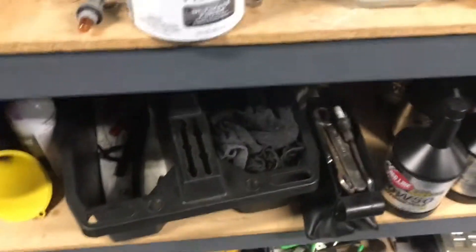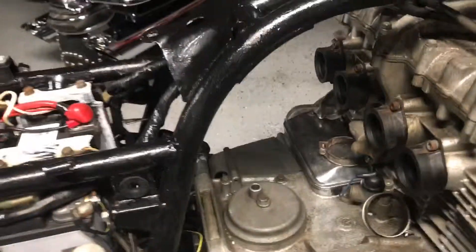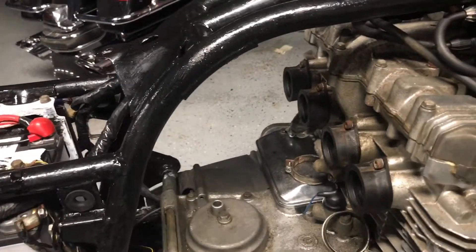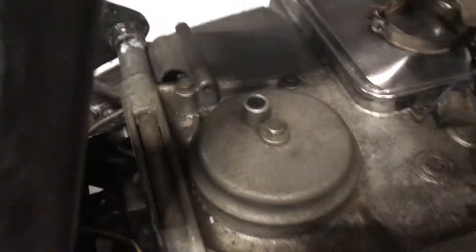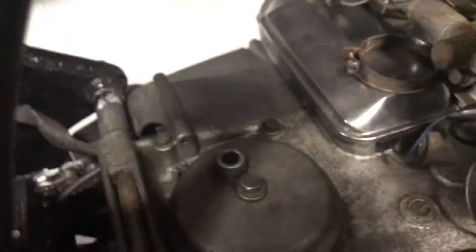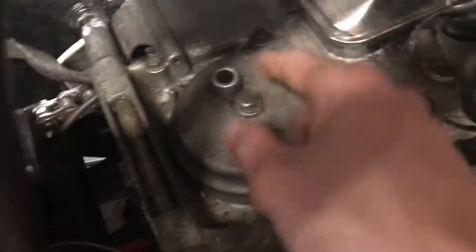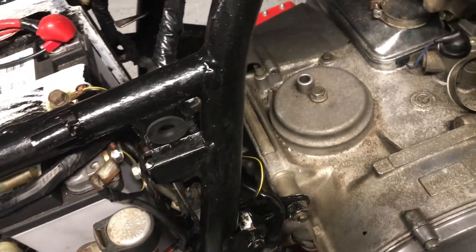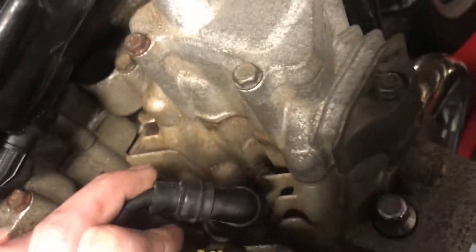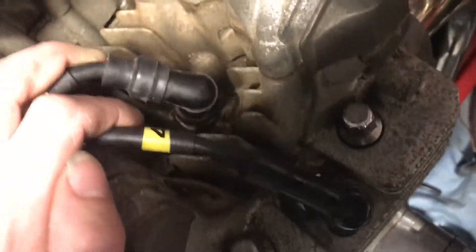The breather thing that I bought doesn't work. I've seen the Kawasaki S1 and I don't really know exactly how they work, but there's a hose that goes over this and comes up through here and back down somewhere. It looks like it connects to the same box as something that comes off the fuel tank.